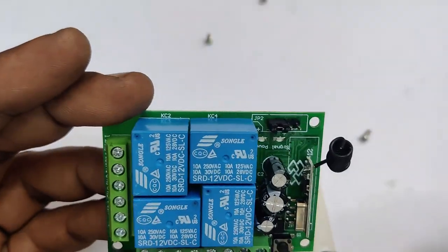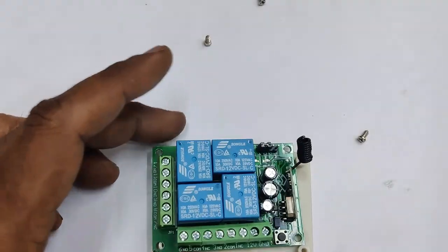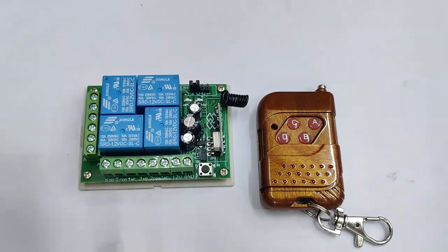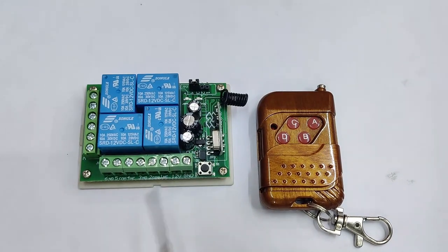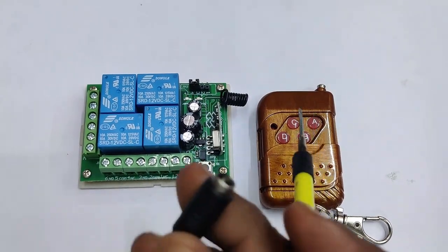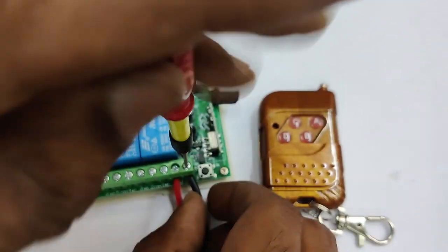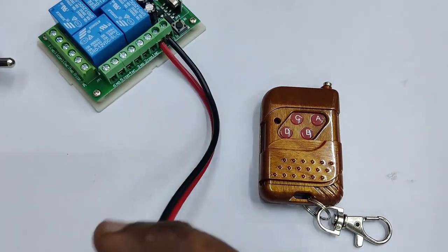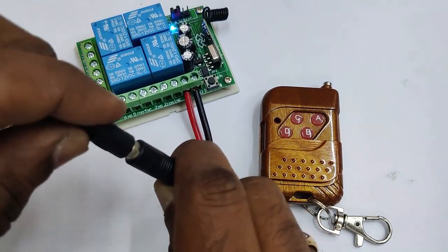The board requires a DC supply of 12 volt. There is a terminal for 12 volt and ground on the green terminal. An adapter of 12 volt 1 ampere is used, as each relay consumes 50 to 60 milliamps. Connect the red wire to plus 12 volt and the black wire to ground. Reverse protection is provided on the board.